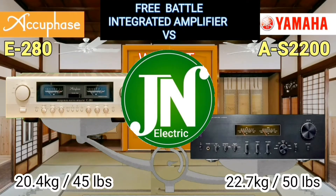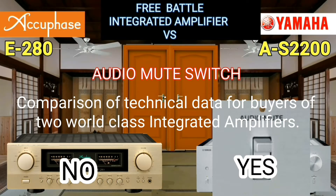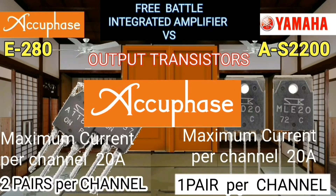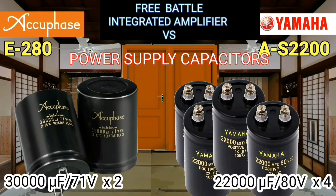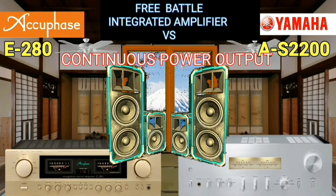Hey everyone, welcome to JN Electric YouTube channel. This is a comparison of technical data for wires of two world-class integrated amplifiers: the AQFace E280 and the Yamaha AS-2200. Both have the same output power of 90 watts into an 8-ohm speaker per channel.